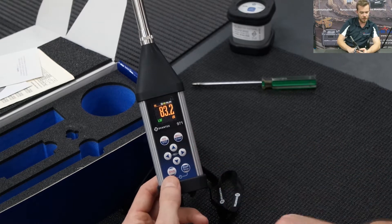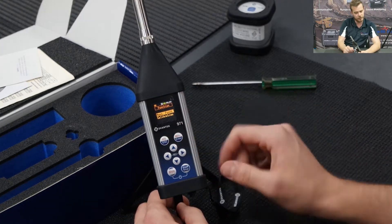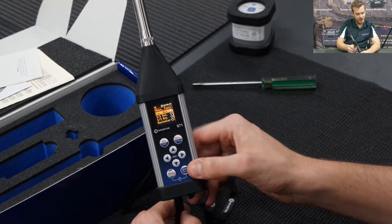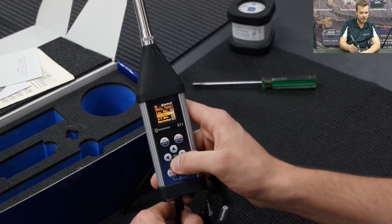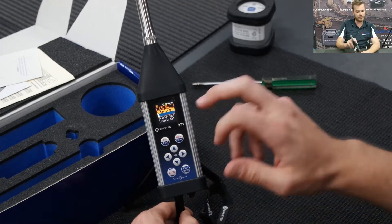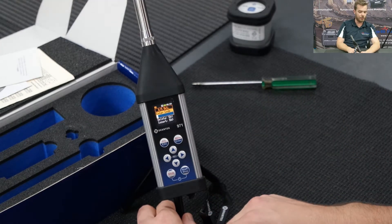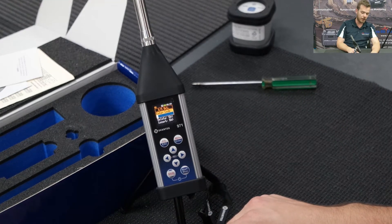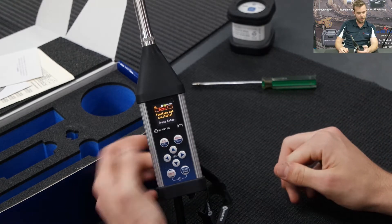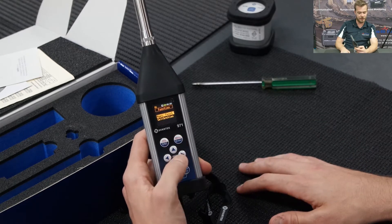First things first: press shift and menu to go into the menu, then go into function — measurement function. At the moment I've set it on level meter. You have options for one octave and one third octave. If the option is active, press enter and it'll work. If it's not active, it will say 'enter a code' — the code is a payable option, usually ordered from the factory. So I'll press escape since we're not using that function and we'll just do level meter for this example.